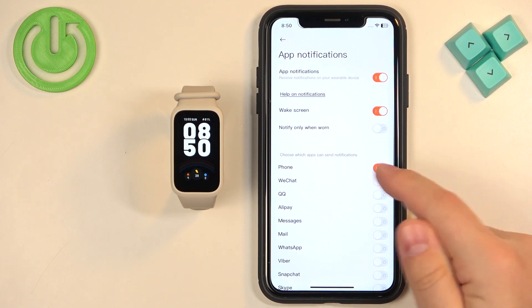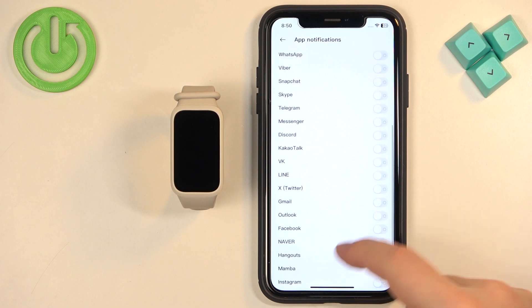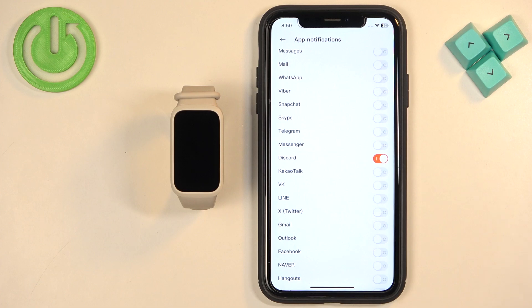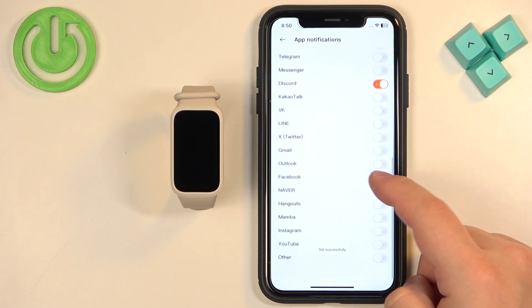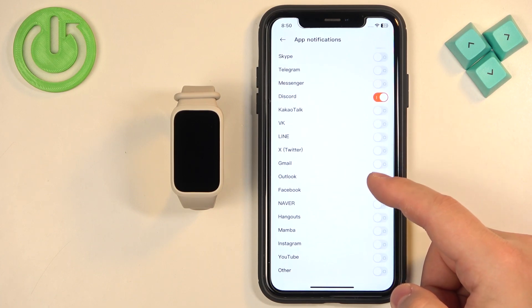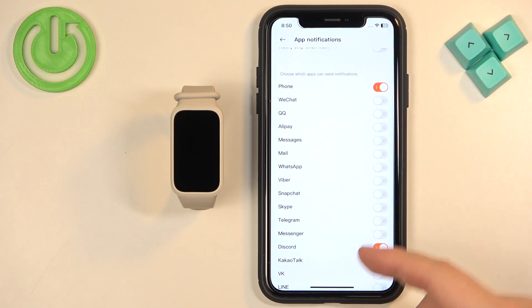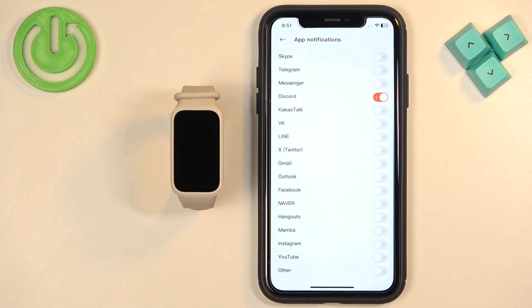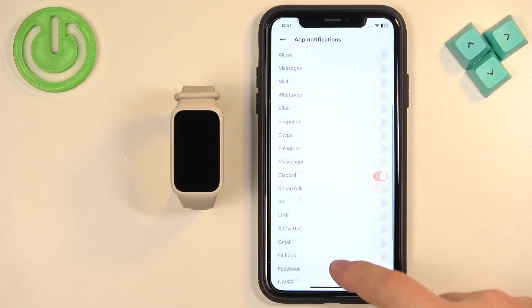Next, we have a list of applications we can turn notifications on for. Basically, if you enable notifications for an app like Discord and you receive a notification from Discord on your iPhone, that notification will be forwarded to your SmartBand. If you disable it, it won't be forwarded. Note that this list is limited — it only includes some apps like Discord, Skype, Messages, and similar. If you want to enable notifications for apps not on this list, you need to enable the 'Other' option, which turns on notifications for all other iPhone applications not listed.